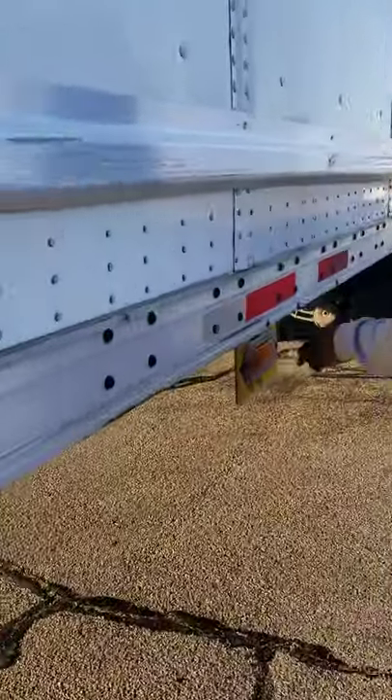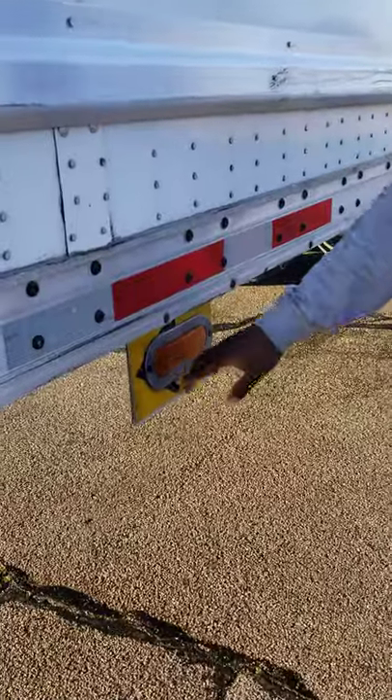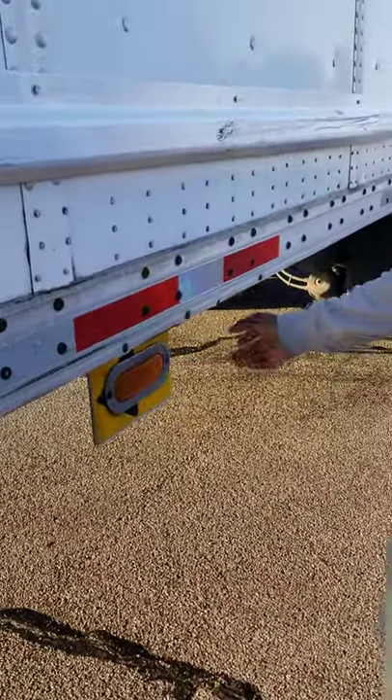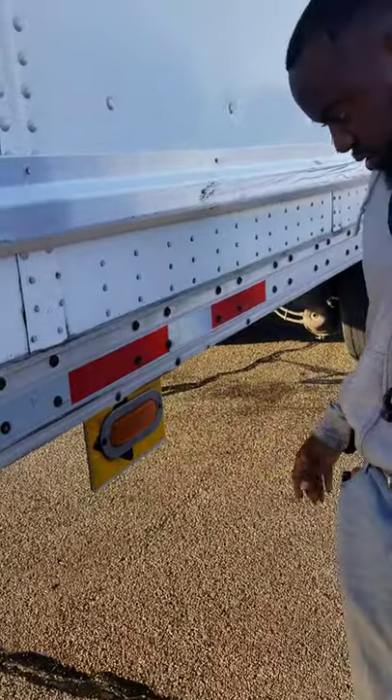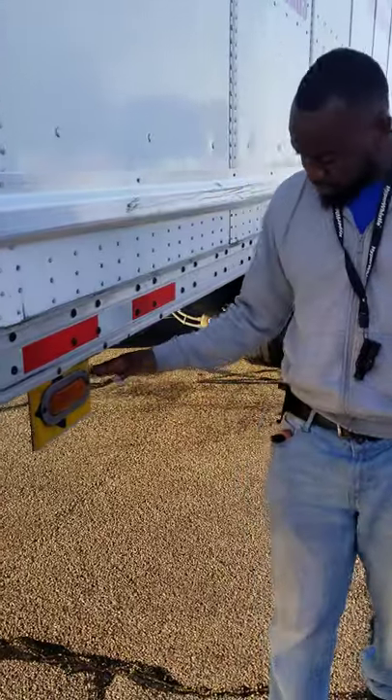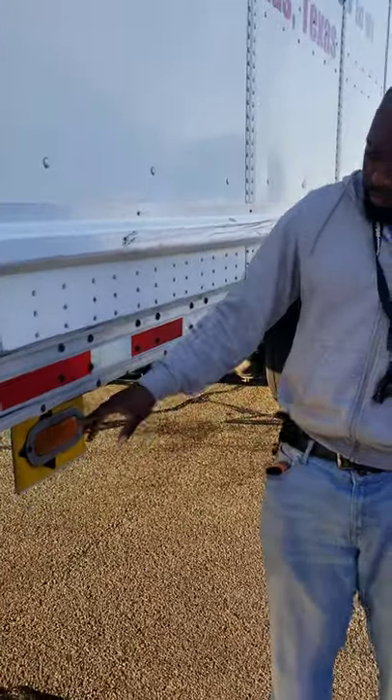This is also a multi-functional light. It serves as a left and right turn signal, 4-way flasher and a marker light. Amber in color because it's at the front of the trailer. Not missing any nuts, bolts or screws, not been broke or cracked. Properly mounted and secure. Functional and operational.